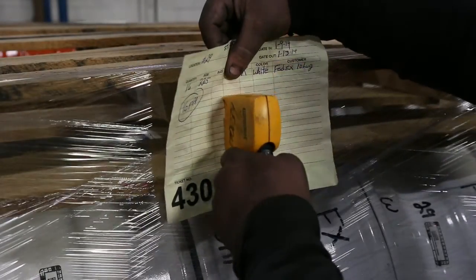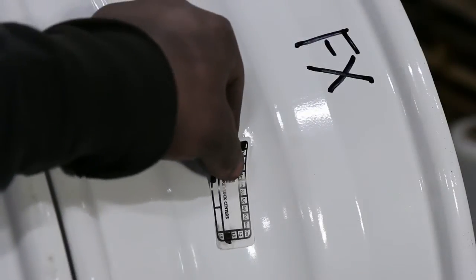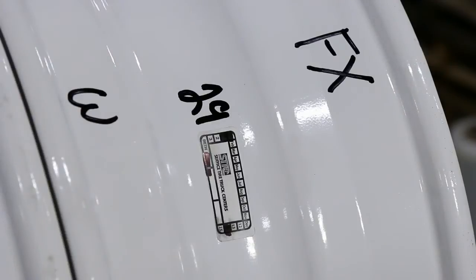From the beginning to the end, every wheel is carefully tracked and accounted for. Our final inspection label is our validation of unmatched quality and accountability.